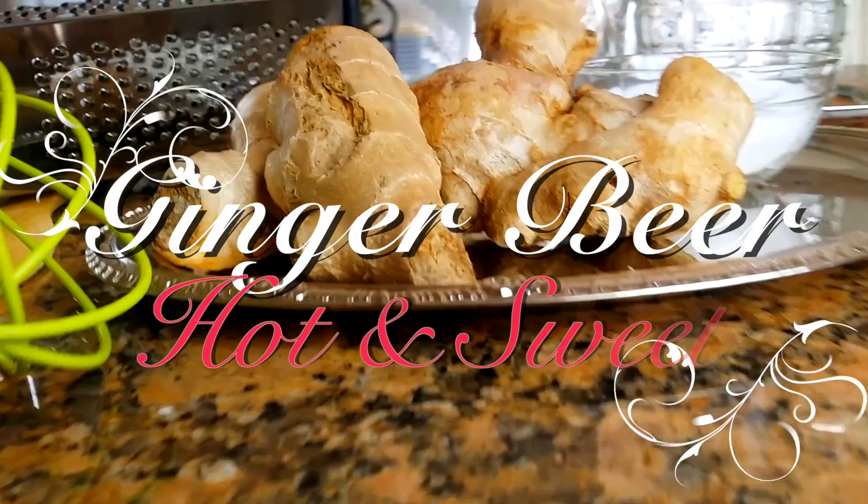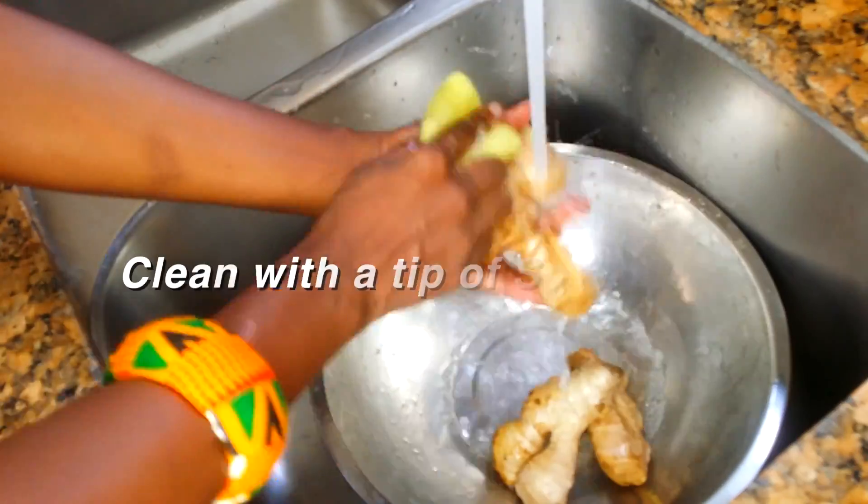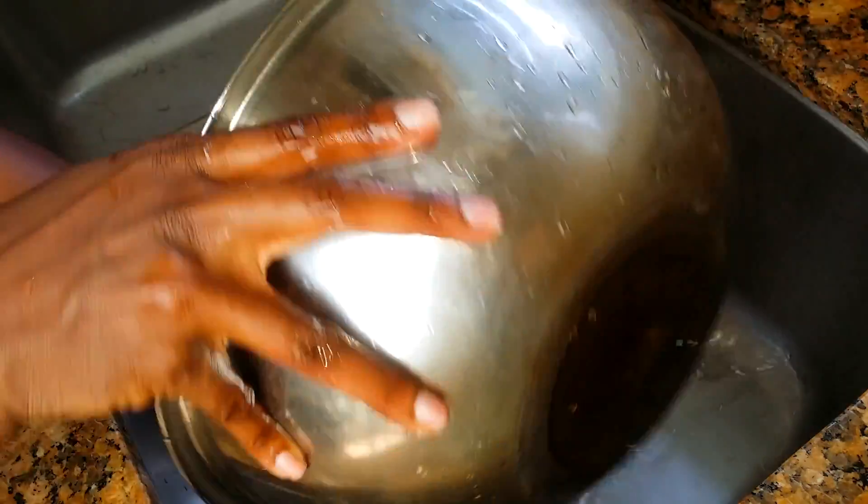Hello friends, thanks for joining me today. I'm going to show you how to make this easy breezy ginger drink. First, we want to clean the ginger — you must, must, must clean it good, because we're going to use the skin on everything.